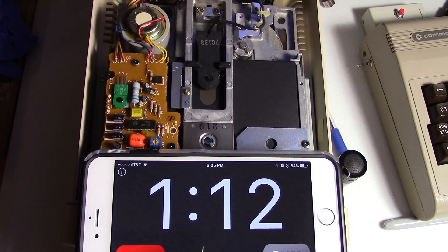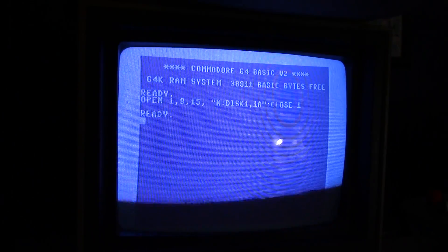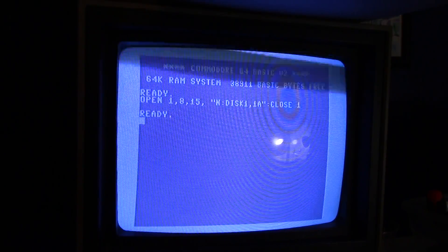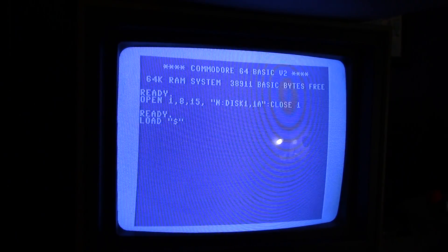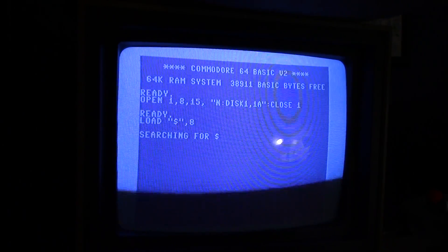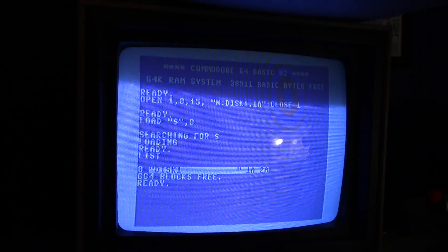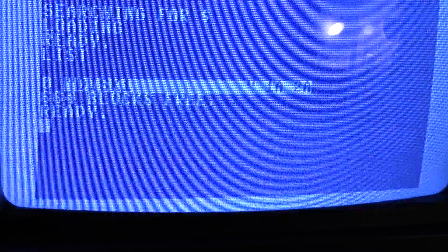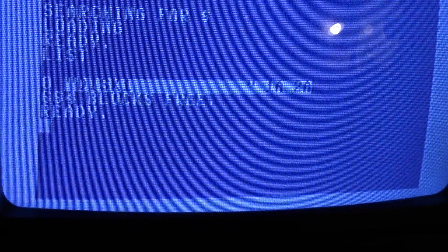That is it, we're done. It took about a minute and 10 seconds. Now to list what's on a disc, it's a little easier - you just type 'load, $, 8' and list. There you go, that's the disc we just formatted. There are a lot easier ways to do this, so let's look at those.